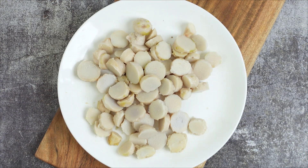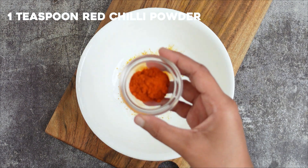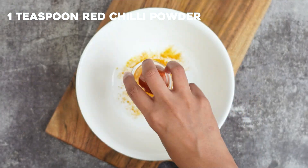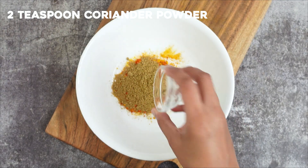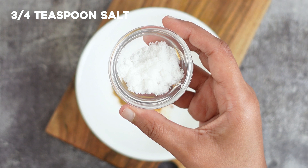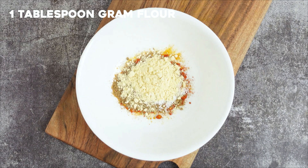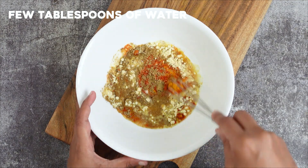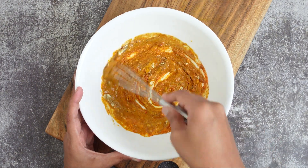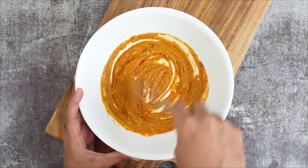Our chapan kalanga prep is now ready. Take a bowl and add in some turmeric powder, red chili powder, coriander powder, and salt. Add some gram flour — that is besan. Gram flour makes for a very crispy chapan kalanga fry. Use a couple of tablespoons of water to make a thick paste. Don't make the paste too thin; it should be a little thick.